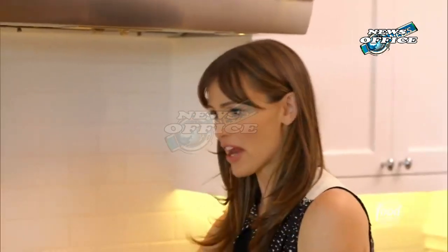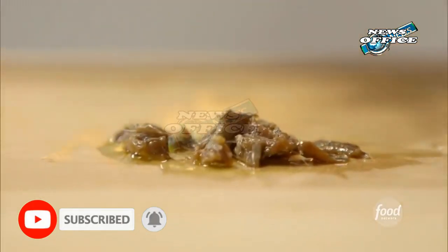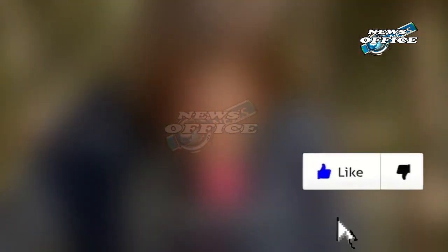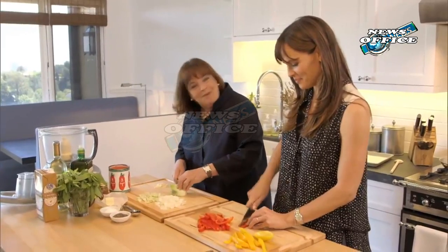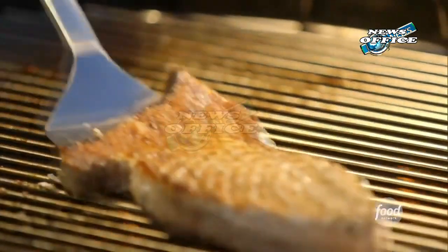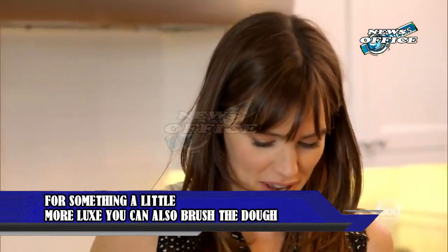After dividing the dough in half, she turned one portion into a cinnamon swirl-style bread, similar in look to a gorgeous cinnamon raisin babka — great for toast or something to accompany a big pot of soup. To mimic Garner's cinnamon riff, we'd recommend combining a mixture of cinnamon and light brown sugar or granulated sugar in a bowl. Then, after the first rise, sprinkle the cinnamon sugar mixture over the dough before shaping it into a loaf.